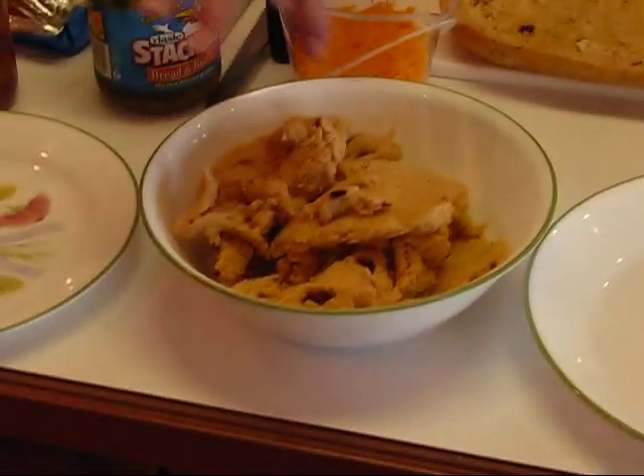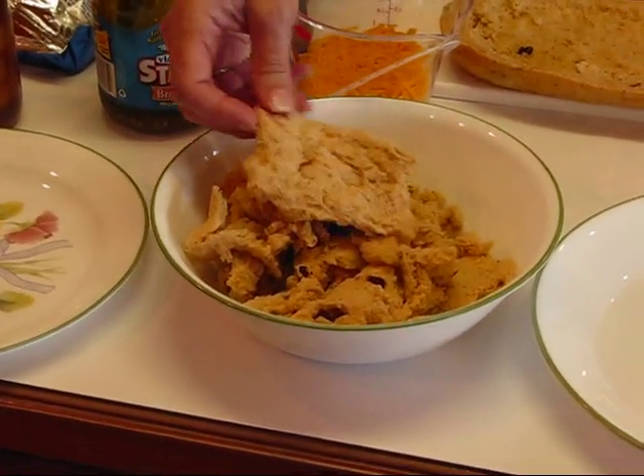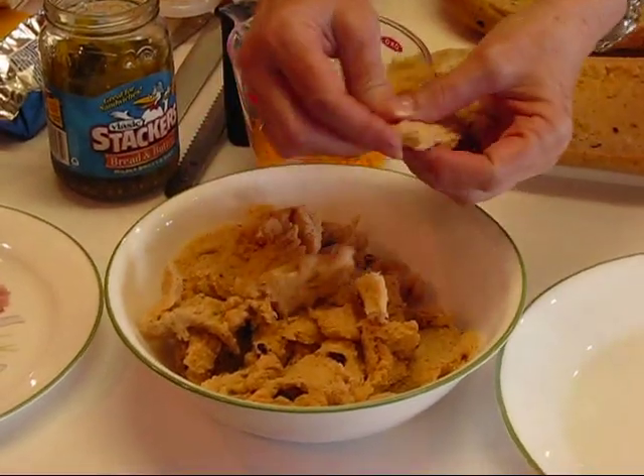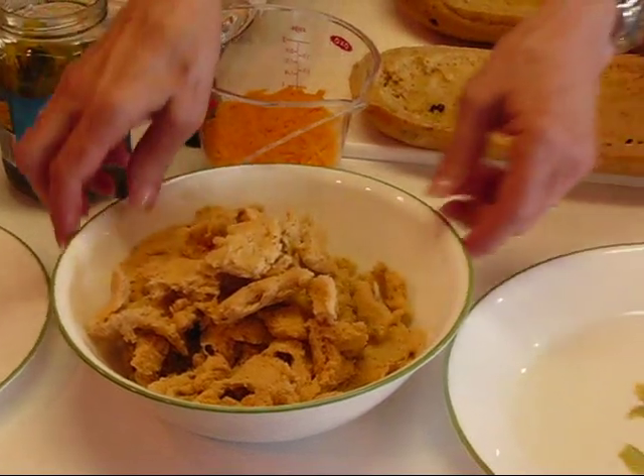I'm just putting it in a bowl here. I will not be throwing that away — this is great for meatloaf or meatballs or something like that. I would probably just chunk it up and put it in a Ziploc bag and stick it in the freezer and use it before too long.